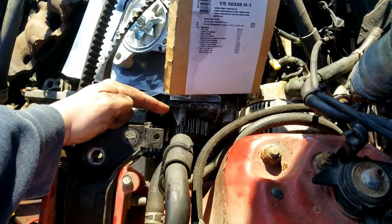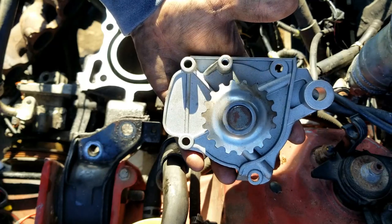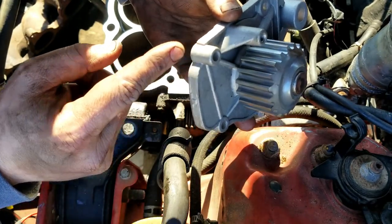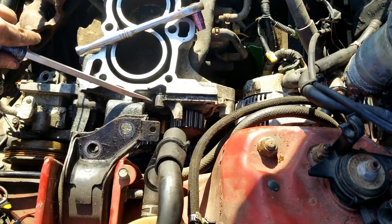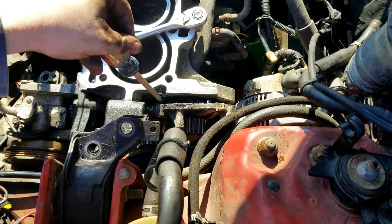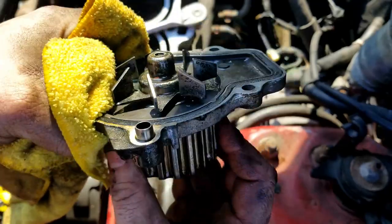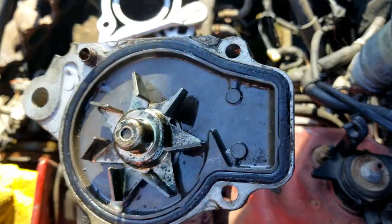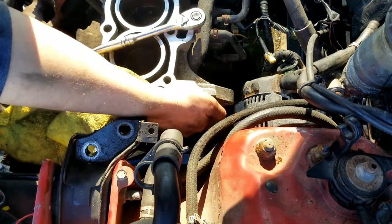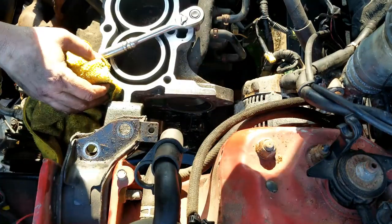Let's get this water pump off. There are four bolts, all 10 millimeter, and some of them are different sizes so you need to be careful where you put them back. This one sits up a little higher so it's probably longer. The old one seems to be in pretty good shape — it's stiff, no play in it — but we're going to replace it anyway. Let me clean the mating surface first. All right, it looks pretty clean.